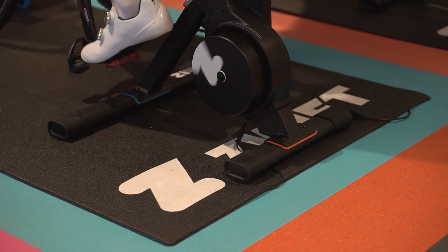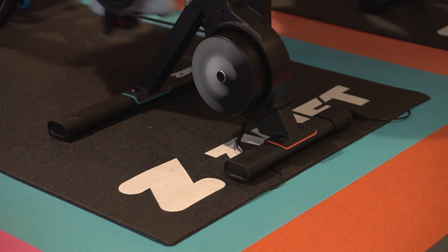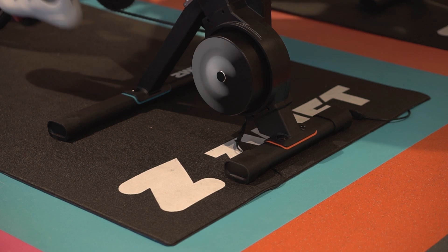The online cycling behemoth Zwift just launched its first smart trainer, the Zwift Hub. This is a big deal for a few reasons, including the price. At $499, it is roughly half the cost of direct drive smart trainers from its competitors.